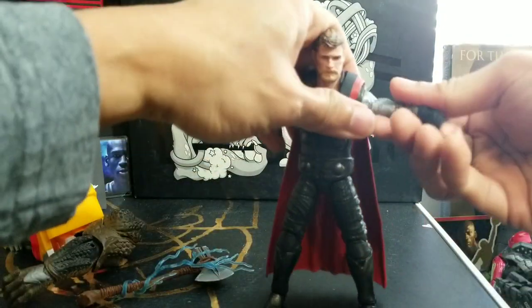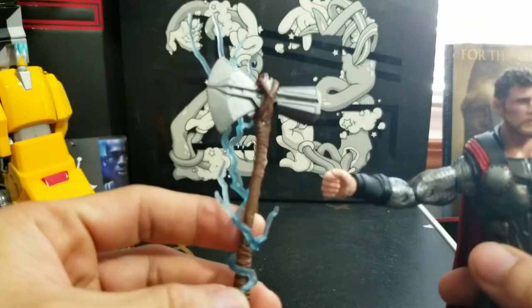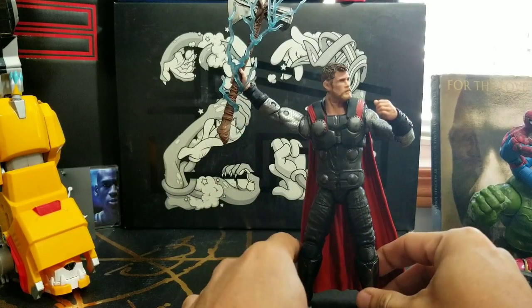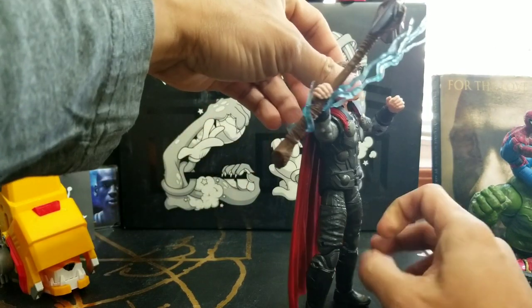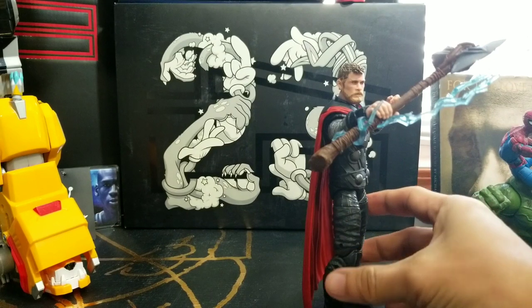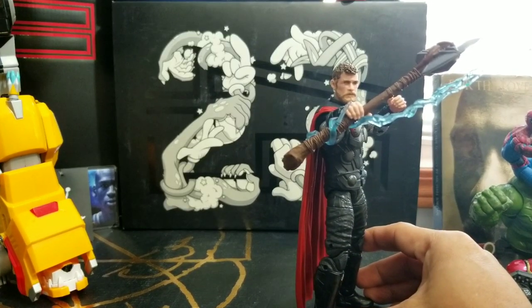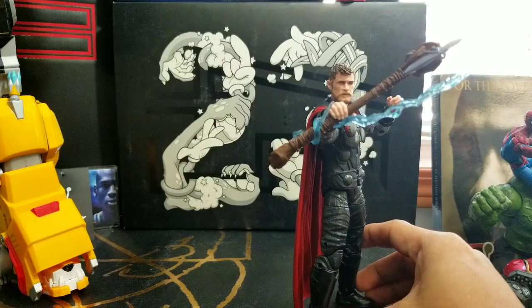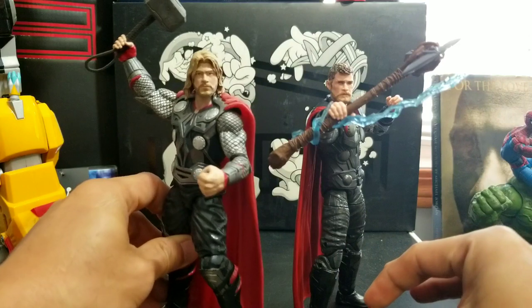So that's Thor — let's give him his weapon: Stormbreaker. Here we've got Thor holding up Stormbreaker, his new hammer in Avengers Infinity War. Because in Thor Ragnarok — spoiler alert — Mjolnir was broken by his sister. So he has no weapon, and in Avengers Infinity War he gets a new weapon so he could fight Thanos.